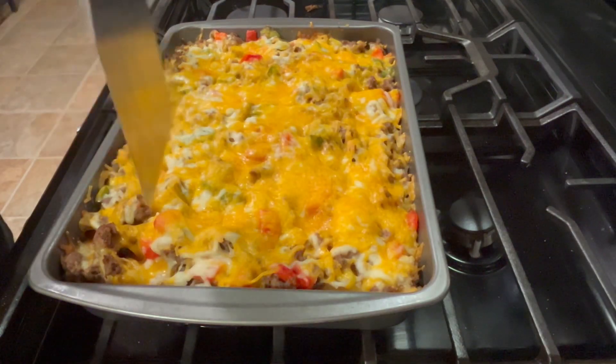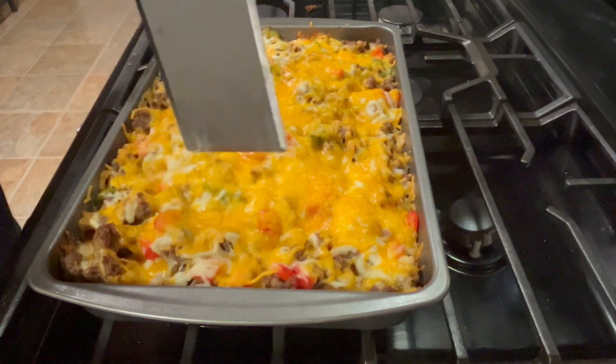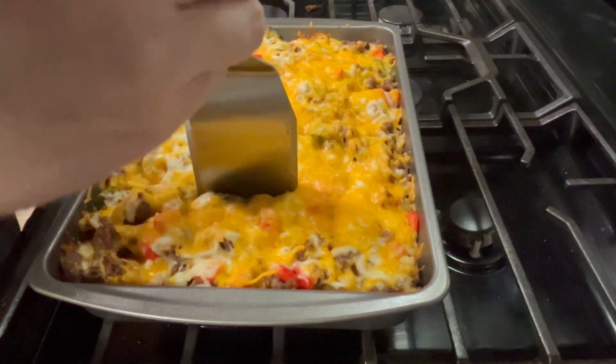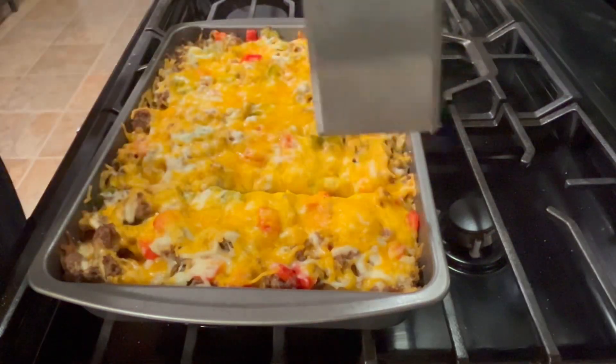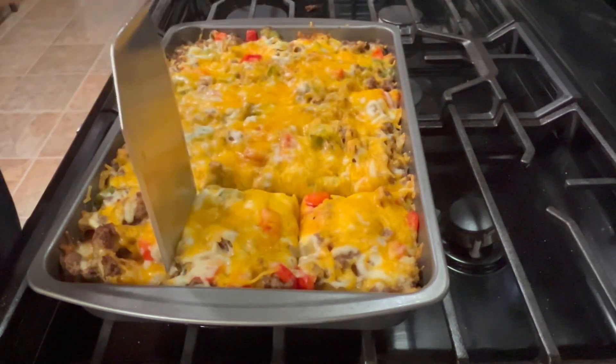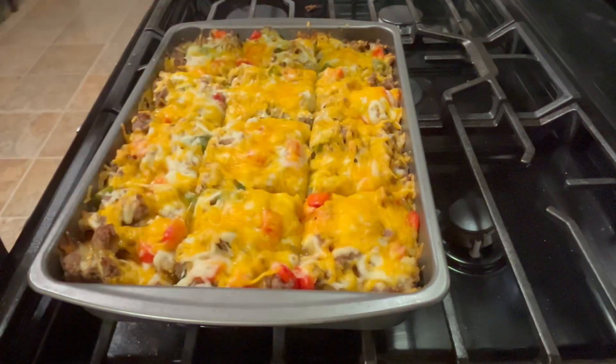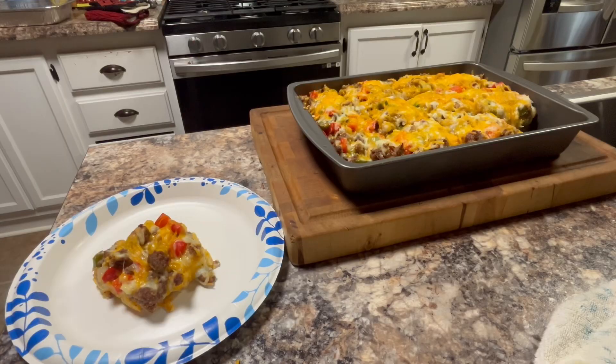This is what the casserole should look like when it comes out of the oven. What I like to do is cut sections into particular sizes, because getting one out without separating it is kind of a nightmare. Now that it's all sectioned up, I'll get one out and onto a plate and show it off for presentation.